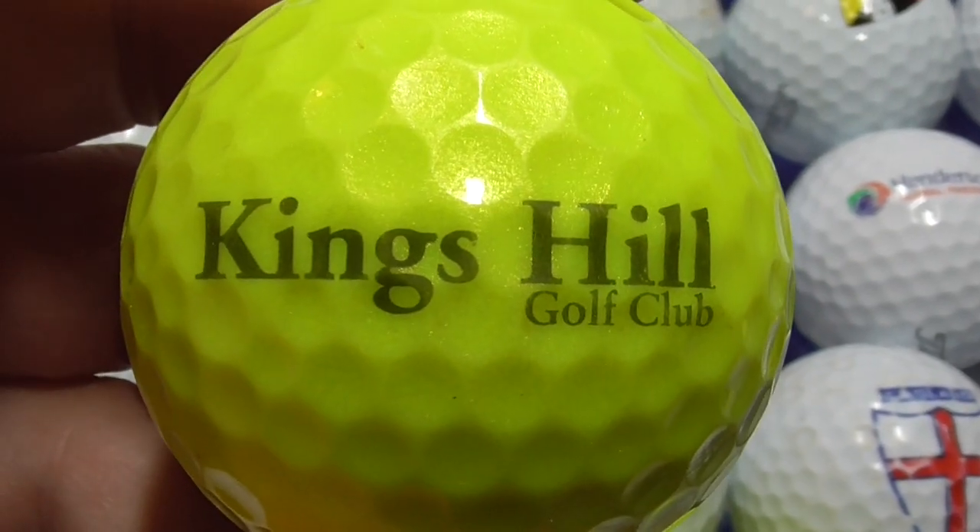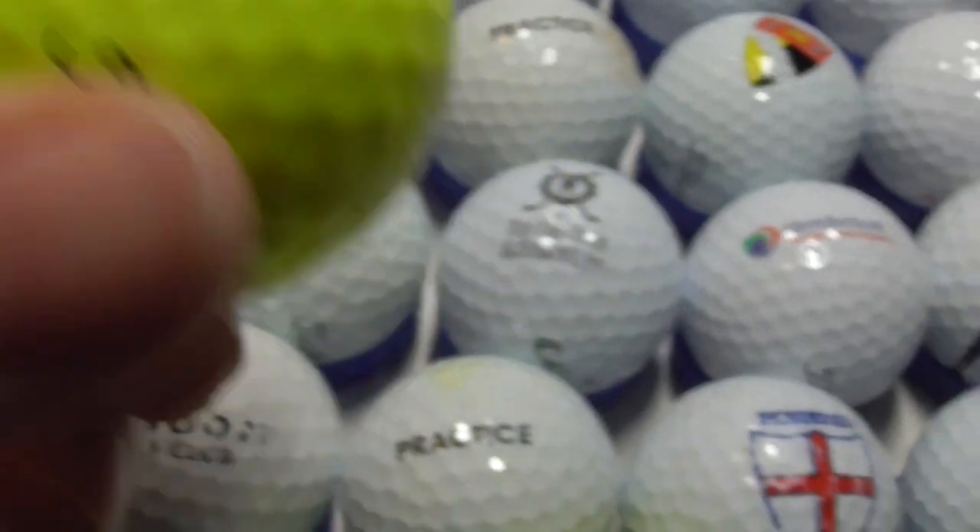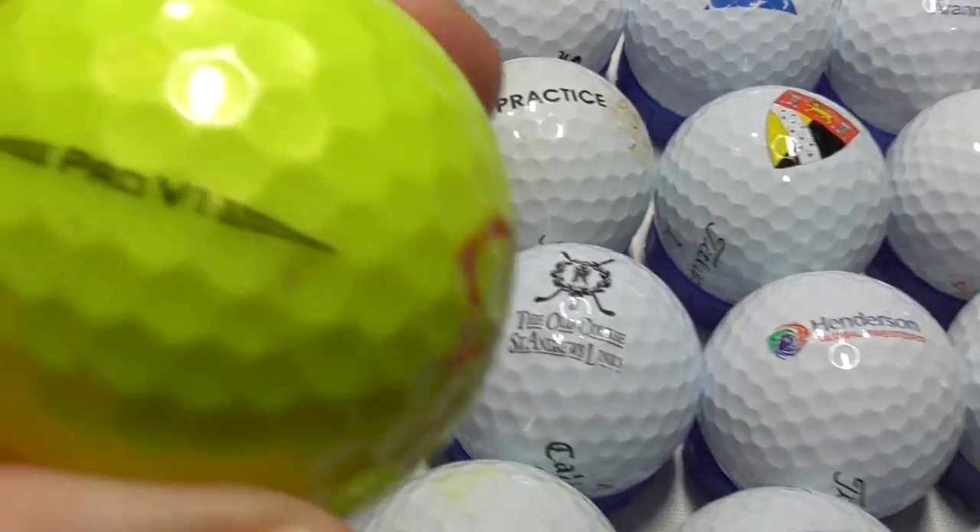Next, Kings Hill Golf Club — don't know where that is. Nice big logo. Kind of a grey colour that's printed in. And that's on a Pro V1, good condition.